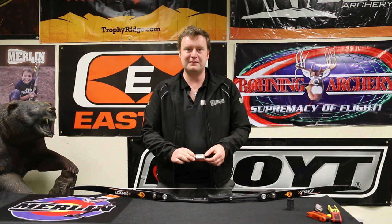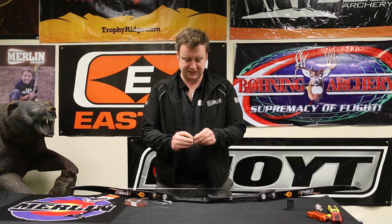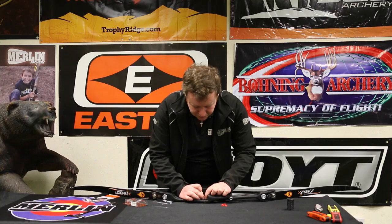Now we're going to fit the arrow rest. Today we're using a Mibo hot wire rest. This is a highly adjustable arrow rest — the wire will move up and down and in and out. We'll peel the backing off it and apply it to the riser, dropping it down so that the hole lines up with the hole for the pressure button, then apply pressure to get it to stick.